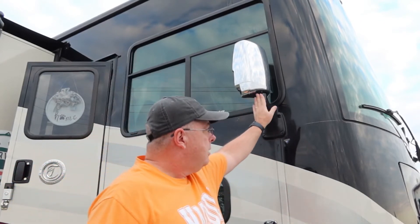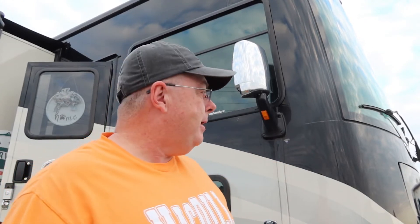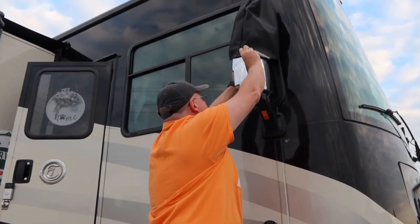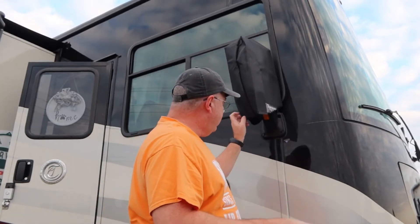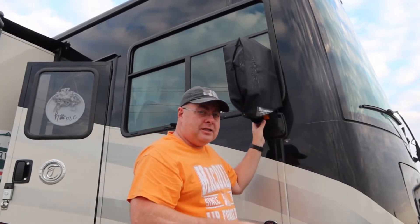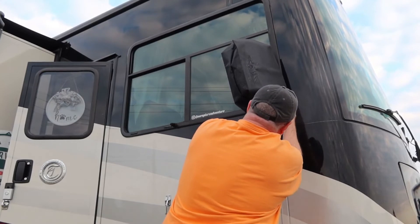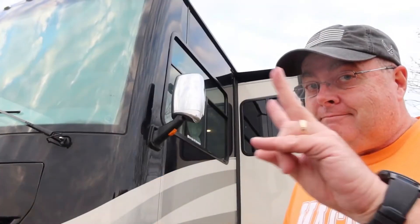We're going to go ahead and install our covers on the mirrors now. I'm going to attempt this without a ladder — which is probably not going to work out very well — so I'll go get a step stool, but we'll give it a shot. Always make sure your mirrors are clean — get the bugs off and everything else before you put this on. That was a pretty snug fit getting it on there, and we're closing these snaps. Yeah, that's not going anywhere. All right, mirror number two.